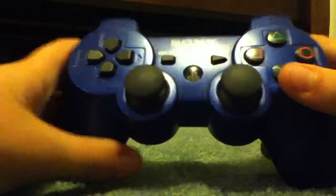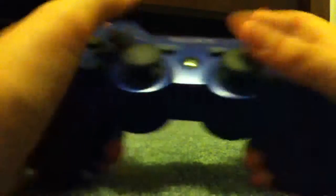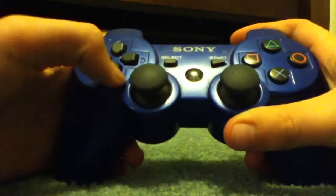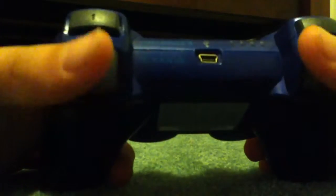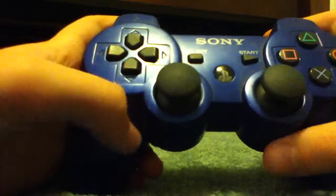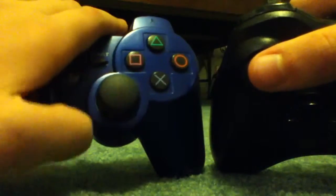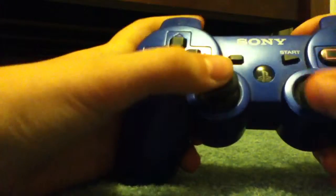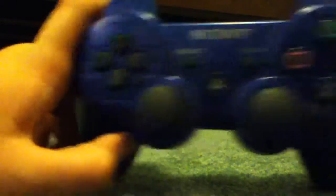Moving on to the PlayStation 3 controller — this feels more flimsy, it doesn't feel as good. But the buttons make a lot less noise when you're gaming. The joysticks are a bit of a downside because there's a slant on one side and then it's just flat, making it hard to grip as well as you normally could. There's the home button, and start and select obviously.